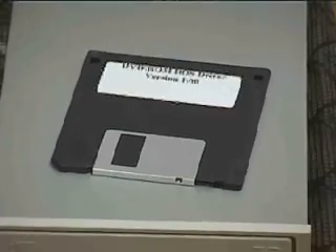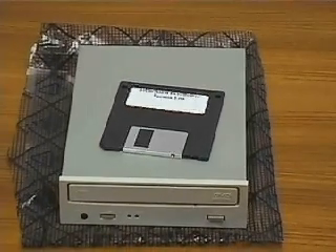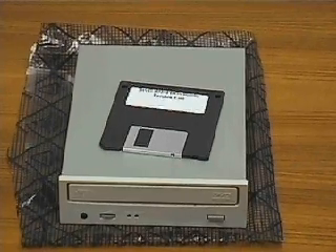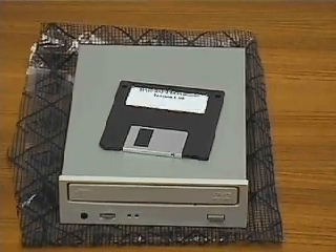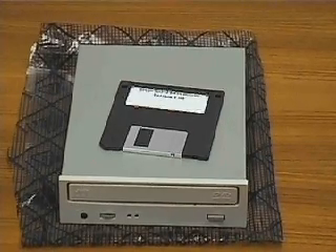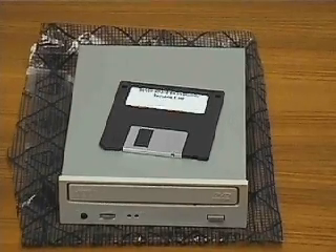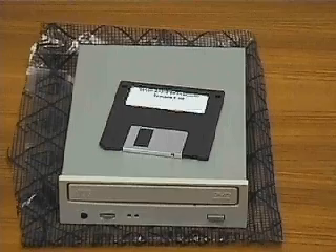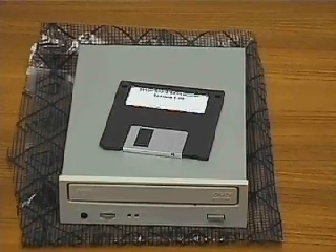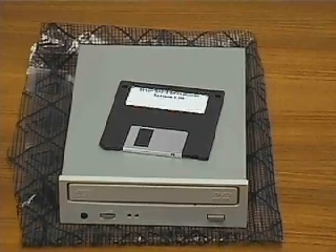This is the DVD-ROM drive we will be installing. DVD, or digital video disk drives, play not only DVDs, but also audio compact discs, CDs, and CD-ROMs. A DVD disc is the same size as a CD, but DVDs can store about 25 times more information than conventional CDs. A DVD can store 4.7 gigabytes on a single side, or up to 17 gigabytes on a double sided.